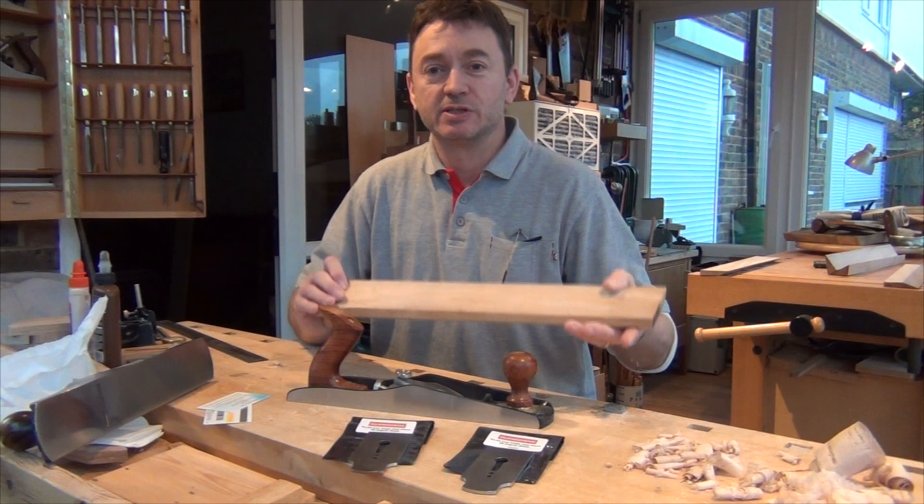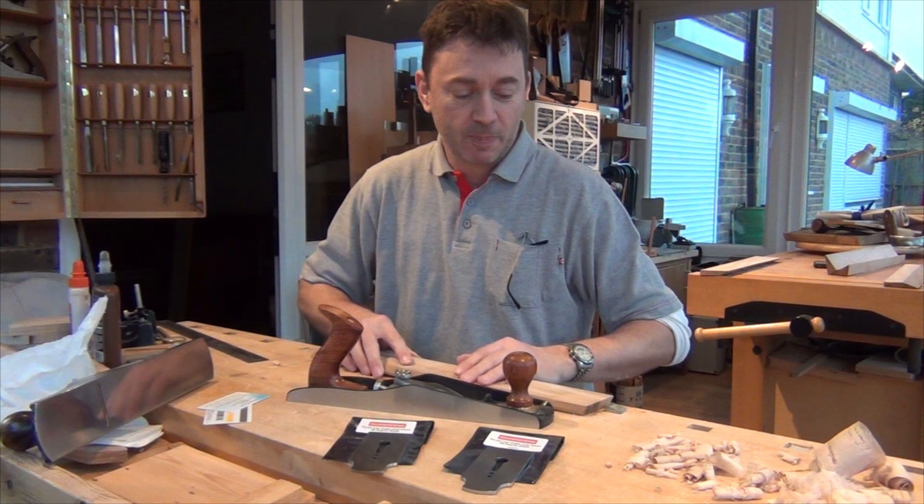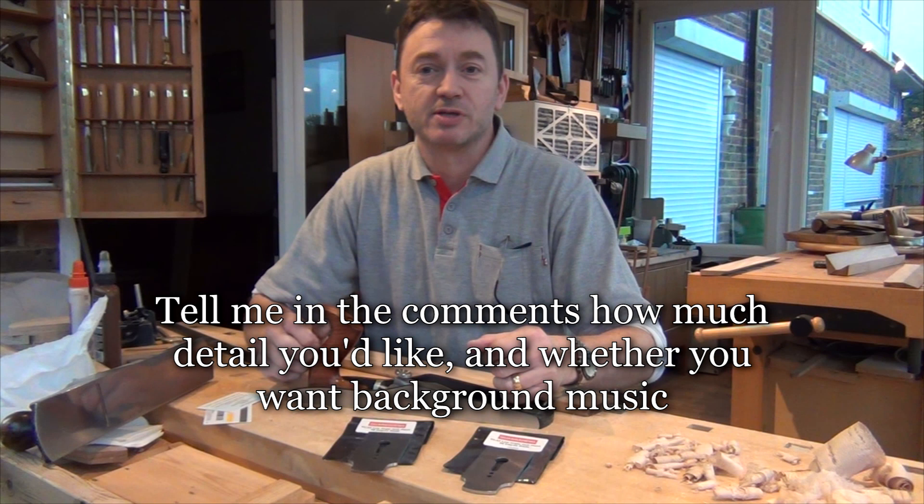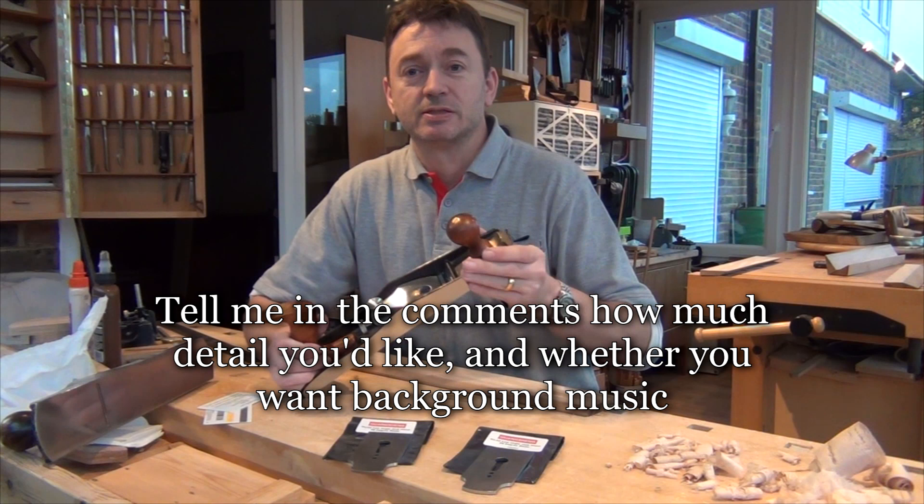I've got a lovely piece of London plane in at the moment. It's got a beautiful figure to it but it does have a slight problem when I'm planing it — I'm getting some tear out. The cordy-sorn surfaces are beautiful, the figure is really high, and the standard plane is just not cutting it. So that gives me a great opportunity to try out something that I've got recently.